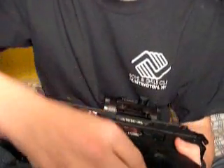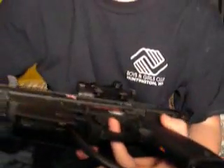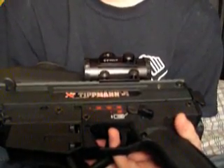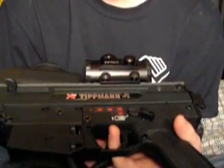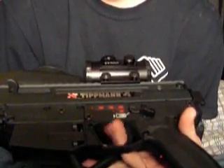Now to change it again, do it the same way, and I'm going to change it to turbo. So it's on turbo now — you have to pull it in the same way you did full auto, but you have to hold it and keep pushing it in. That's 15 balls a second.